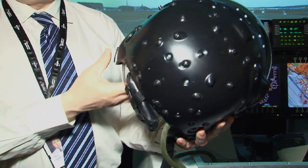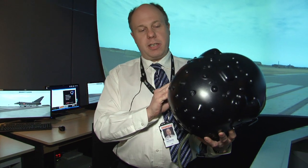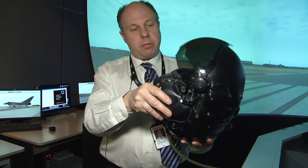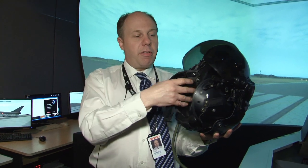This is our Stryker Helmet-Mounted Display System, currently the most advanced airborne helmet-mounted display flying in service today. It consists of a two-part helmet system — an inner and outer shell. The inner shell is customisable to the pilot; we are able to scan the pilots' heads and give them a conformal liner.